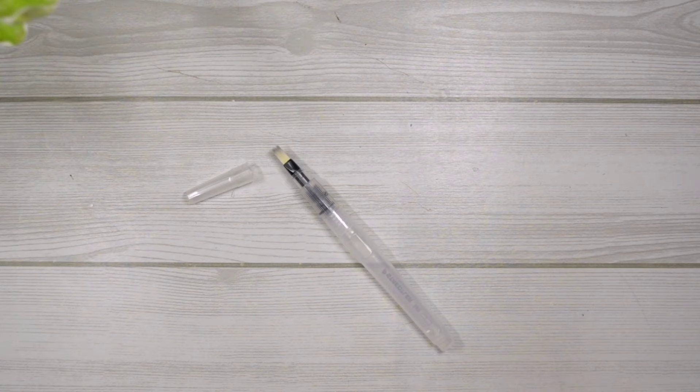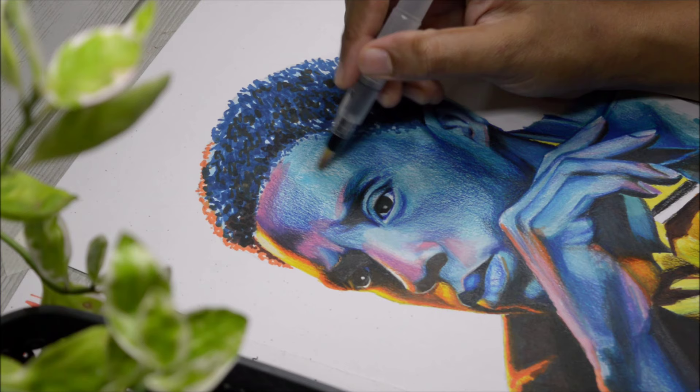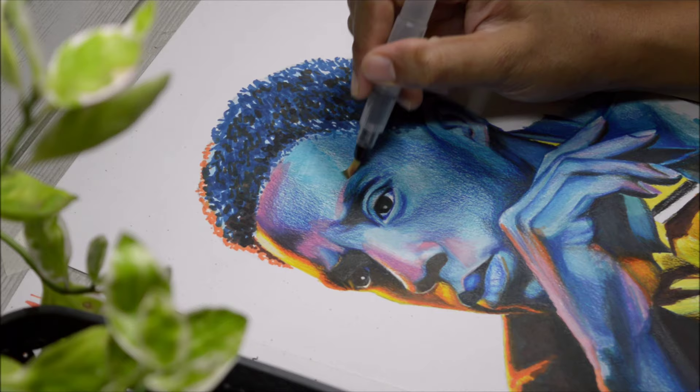Water brush pen to the rescue! If you don't do the job, I don't know what I'll do — so please work out. Thank god it works, and thank god I used watercolor pencils. I shouldn't ruin it, so let's take it slow — nah, let's speed things up.